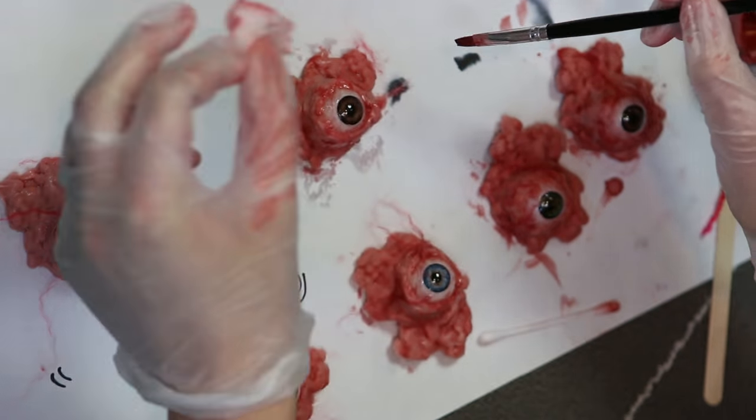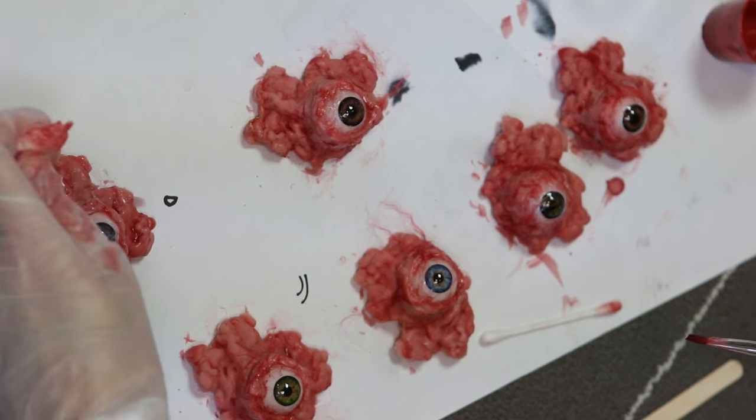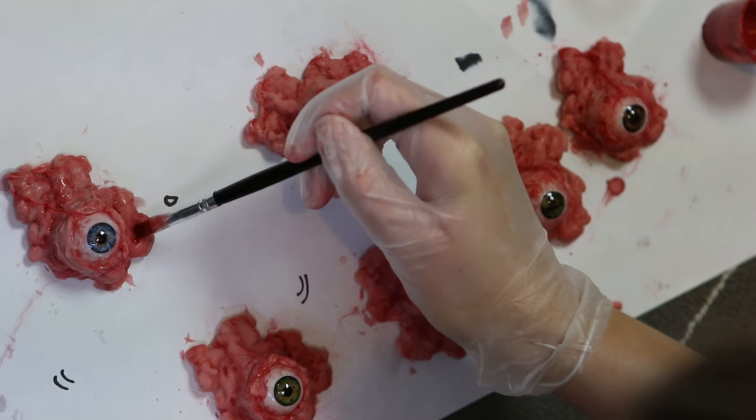I'm putting this darker colour into the deepest parts of the sculpt and then using a tissue or a brush to remove the colour from the high points, so that it gives this a bit more contrast.